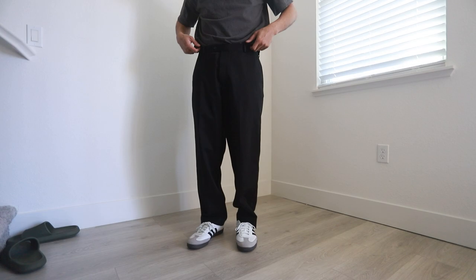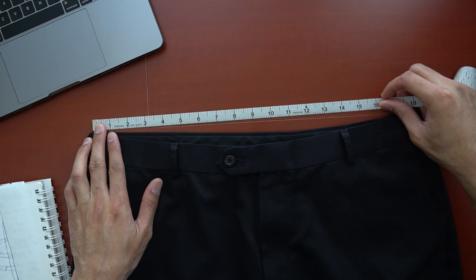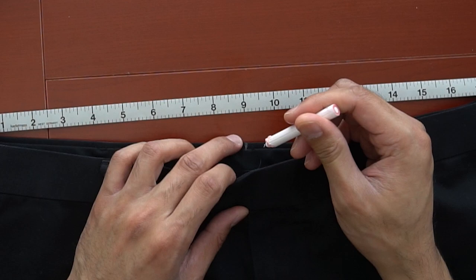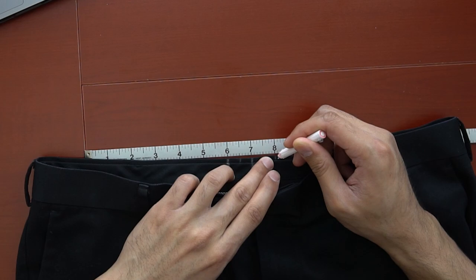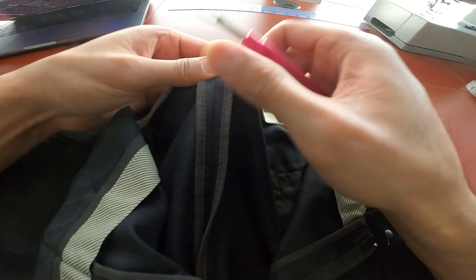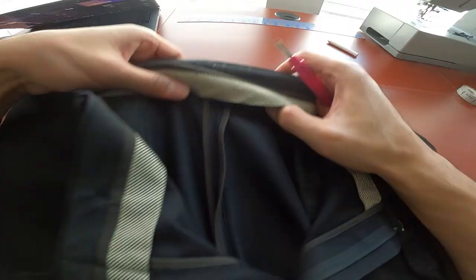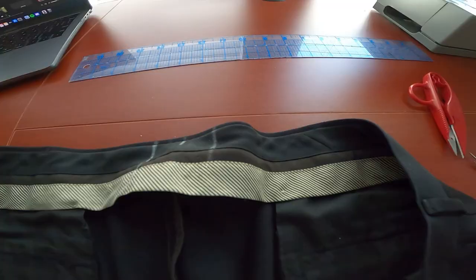Today I'm going to work on these thrifted trousers that are actually too big for me at the waist. They're a size 36, which is three sizes too big, but that's essential since I want to make these pants high-waisted. The first alteration is to bring the waist down enough so it'll fit comfortably right below my belly button. Dockers might be the way to go for future trouser projects.